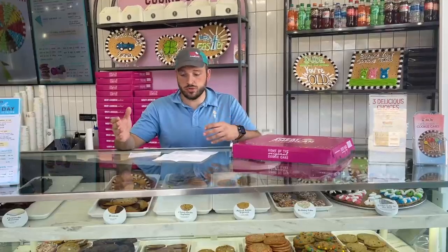This video is on how to present a cookie cake properly to a customer. First, you have to make sure that the cookie cake either needs to be paid or not paid, so you need to ensure that.